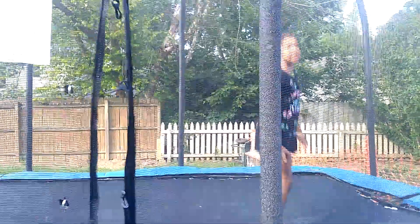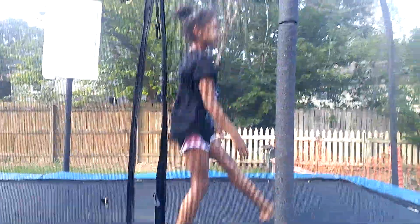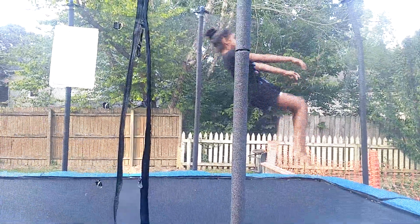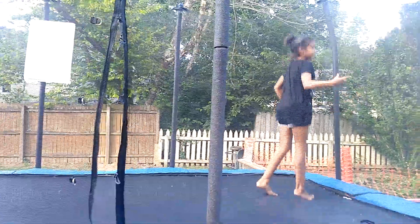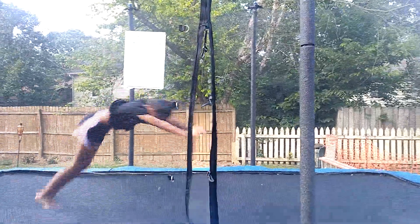You can start out like you did. Do that a couple times. And then make sure you have the back handspring. Make sure you do that.